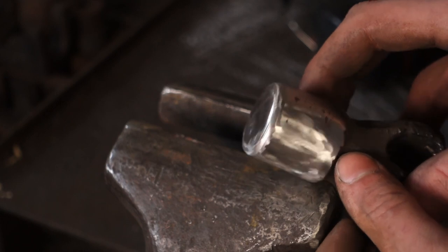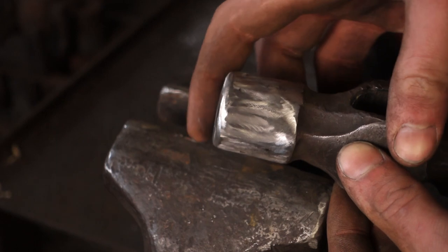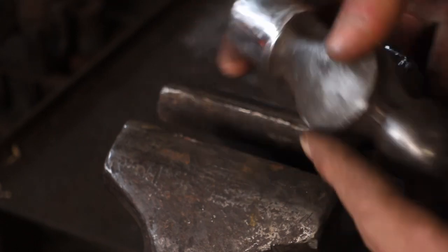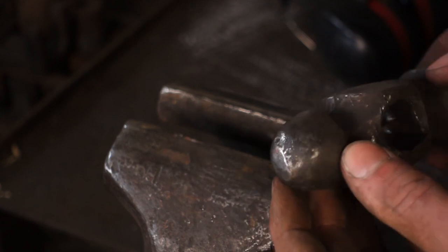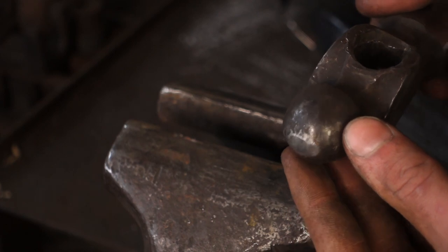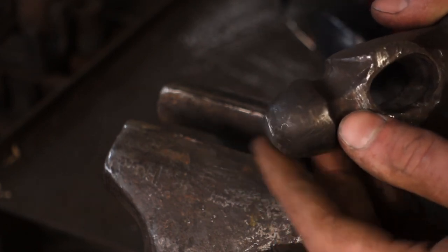We've got this side all ground up, and you can see it does have a slight radius on the face. Now I want to go and redress the ball peen as well — as you can see, it's got a bit mushroomed too. We can just grind that back so it's nice and round.